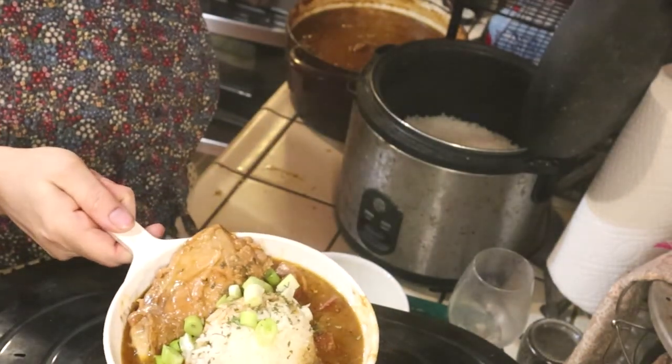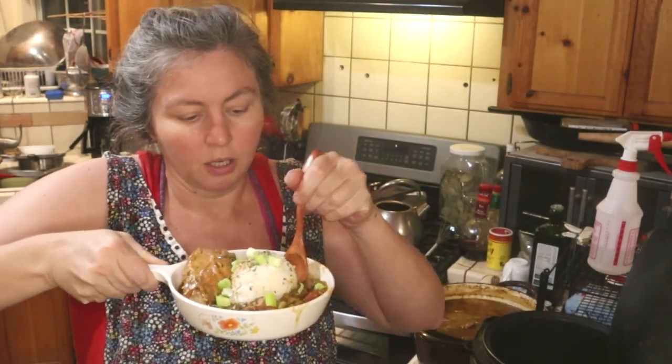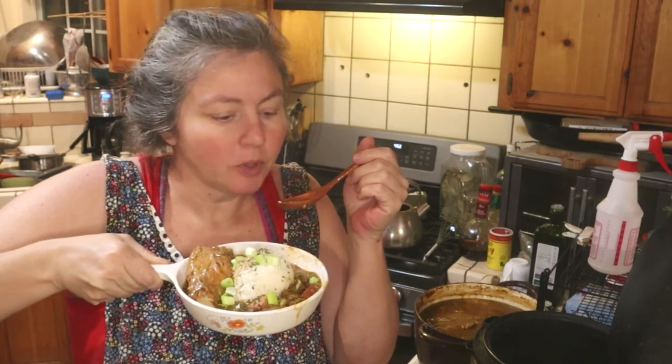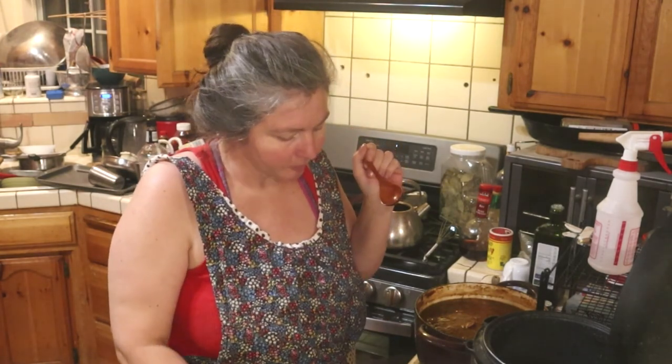So this is your rabbit gumbo, guys. It's super good — it's one of my favorite dishes to make with my rabbit. It just gives a great flavor. I like mine spicy, so this is really spicy. Mmm, it's delicious. It's good stuff. Don't forget to subscribe. Bye bye.